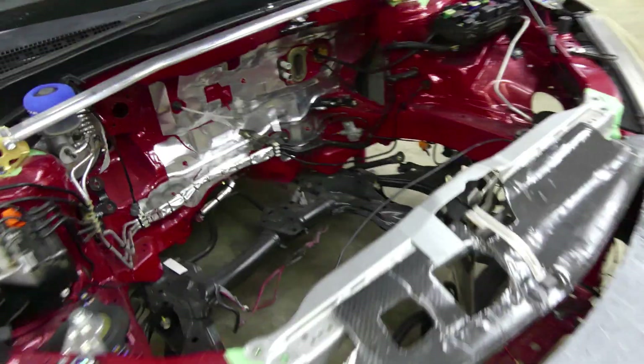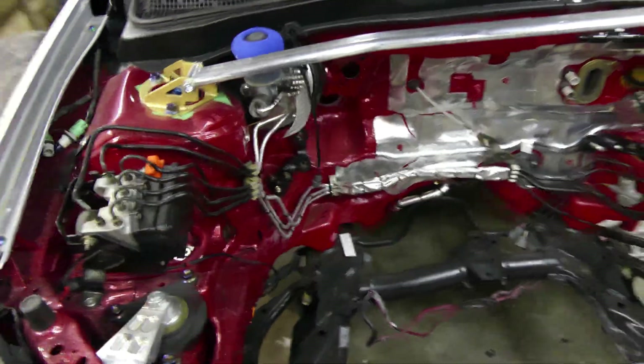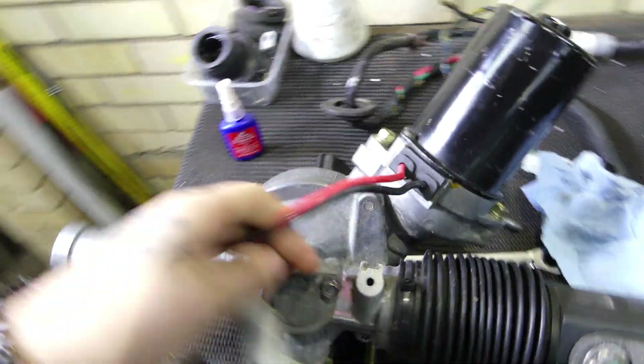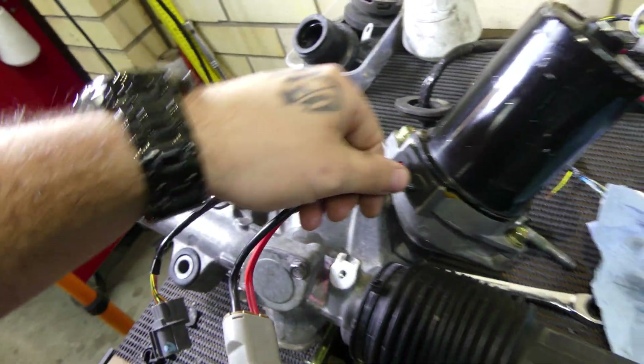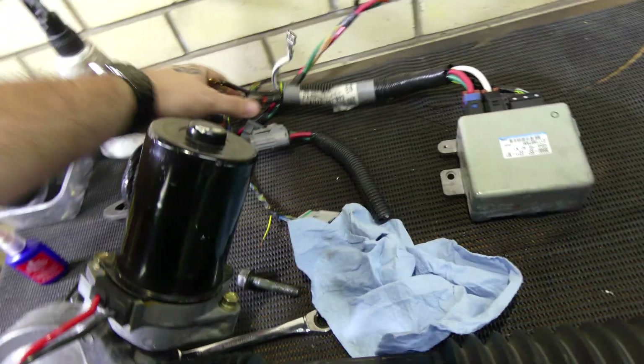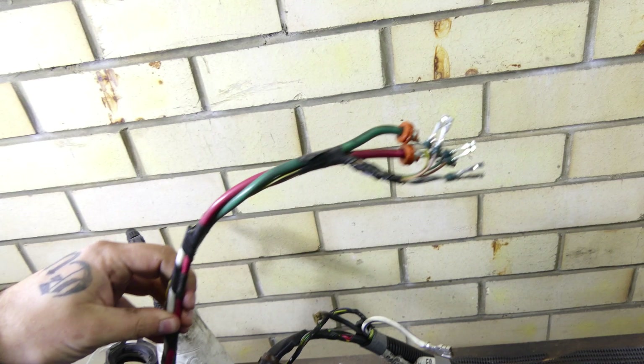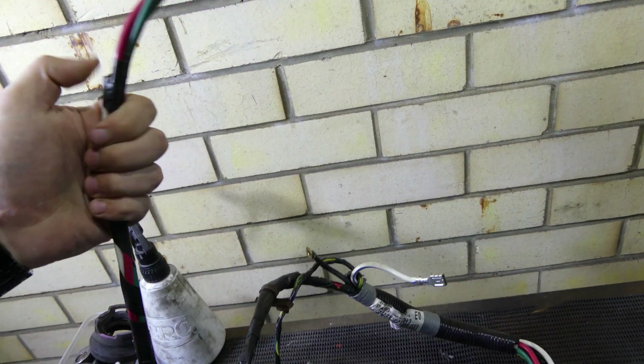Now we've got the brackets in, she's ready to put the rack in. But before I actually do the rack I'm going to resleeve this connector here and this plug here as well. I'm going to chuck some braided sleeving up there, and then I'm going to go over this loom here as well and redo that, just so it ties into the rest of the loom and gives a little bit of protection as well.